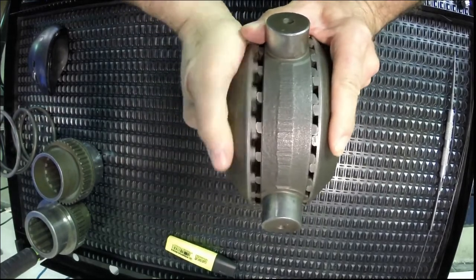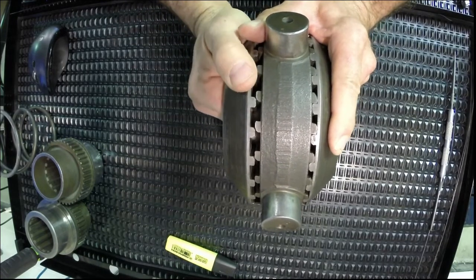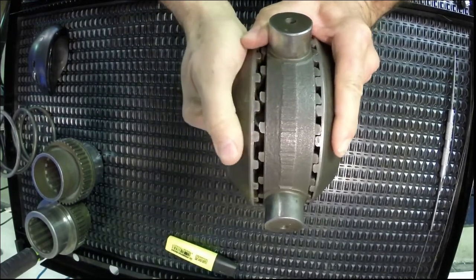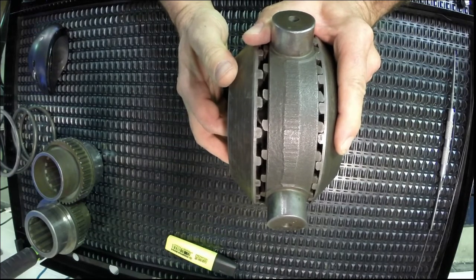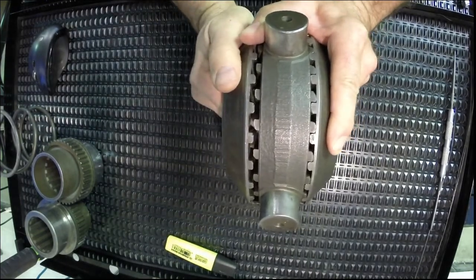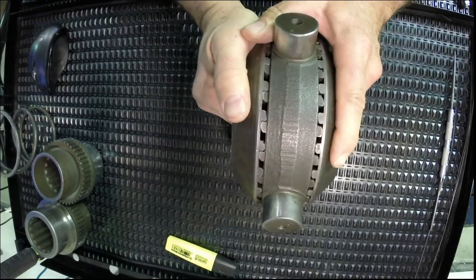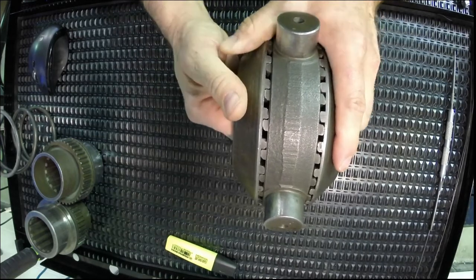That noise you hear is normal. This thing doesn't unlock a great distance — it barely disengages the dog clutches, so you'll get this ratcheting noise out of the actual differential. On a piece of heavy equipment, you usually don't hear it over the roar of the engine and the whine of the power shift transmission, but if you could get in close to the differential, you might hear this clicking sound. When the vehicle straightens out or the wheel speeds become equal again, this thing locks back in and re-engages. So in that sense, it is not really a limited slip differential — it's a locking differential that has the ability to unlock.